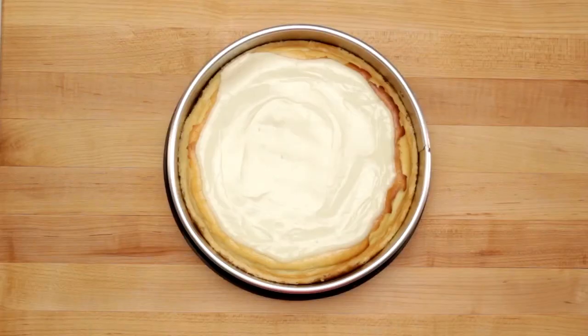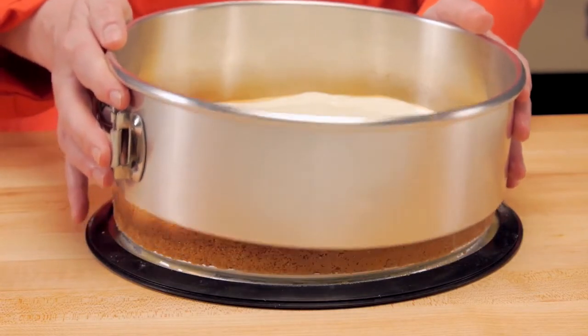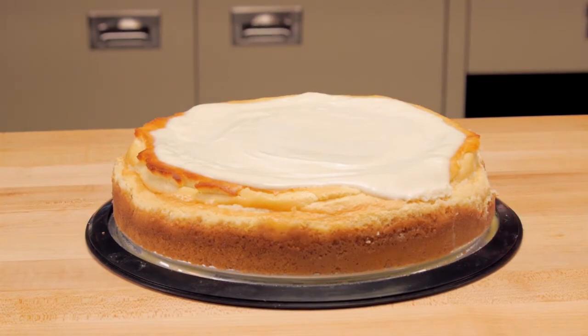Cleaning is simple too. Be sure to let your creation cool completely for a clean removal first. You don't need to remove the silicone ring for cleaning — it's all completely dishwasher safe. And leaving it on there makes sure you aren't stretching it or hurting your seal.